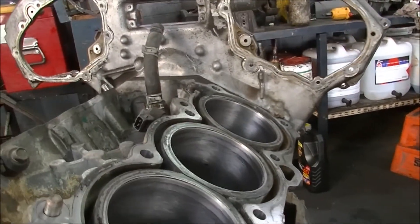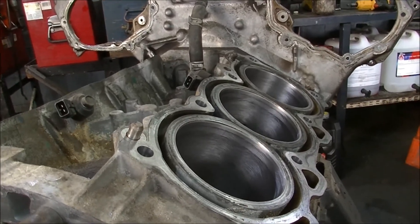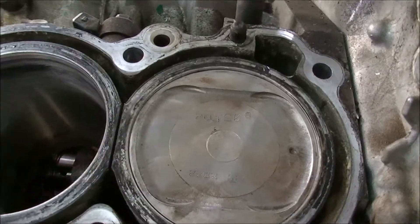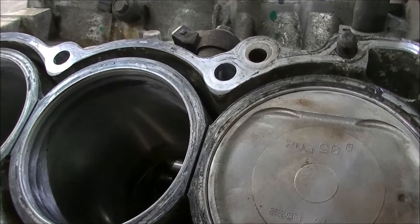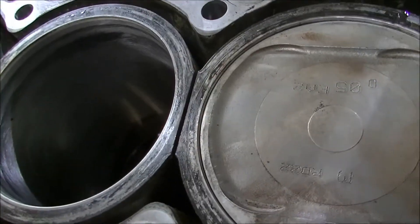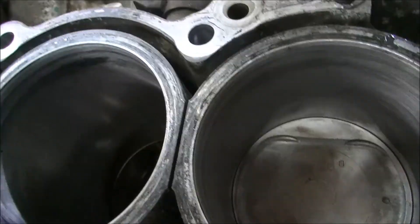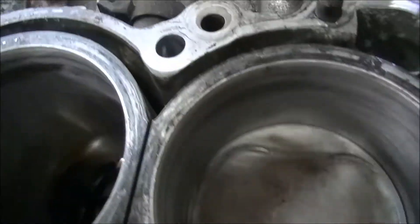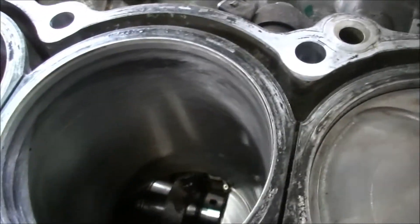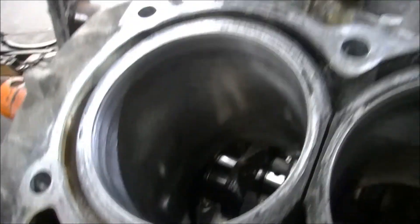Anyway, we'll get on to piston cleaning and might get the rings and pistons in today. We've got one in the hole. What I like to do when I've got the piston and rod in the hole is torque up the big end and just make sure you can give it a turn — and we're happy with that. We'll go on to the rest of them.